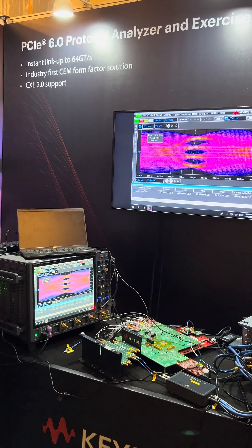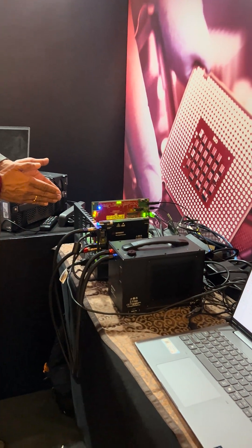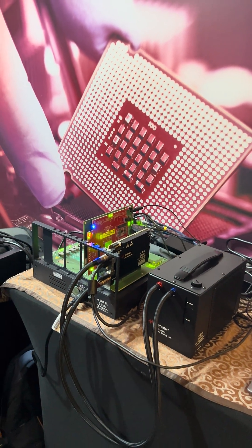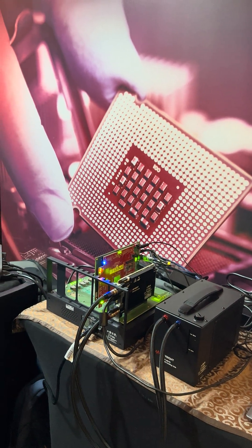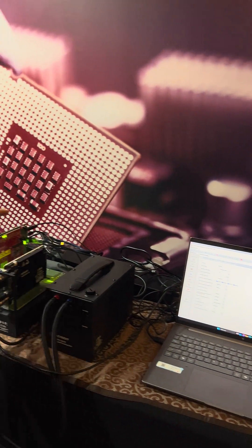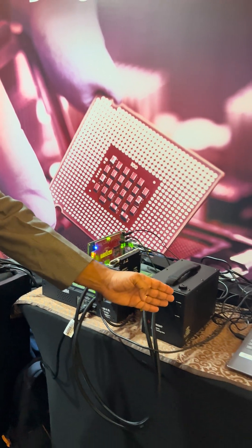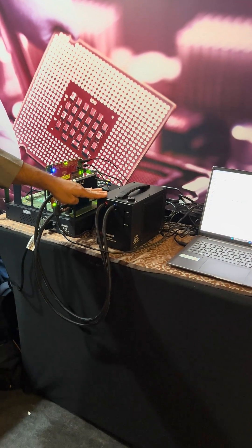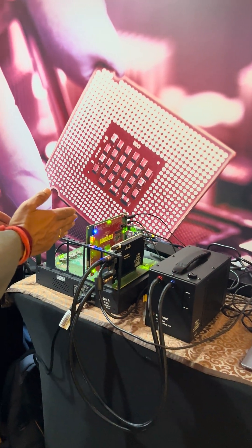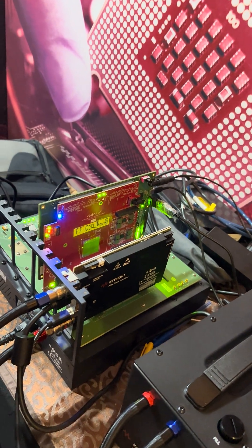The second demo we have here is a PCI Express Gen 6 exerciser, predominantly to showcase and validate the protocol abilities with respect to PCI Express protocol testing. What you have here is the Gen 6 protocol exerciser from Keysight Technologies. The setup is liquid cooled — you'll notice there is no heatsink — and the entire setup is rugged. Here we are checking the protocol abilities.